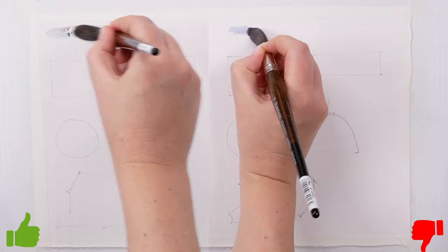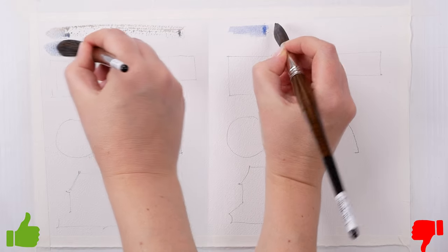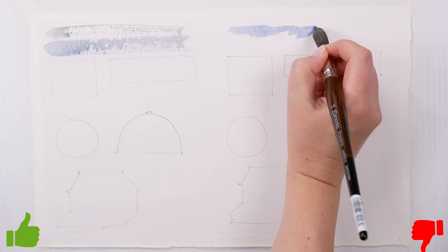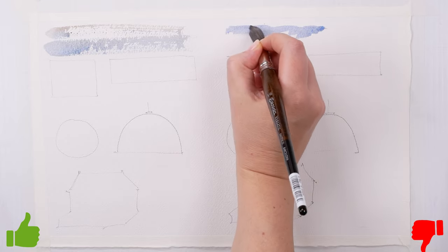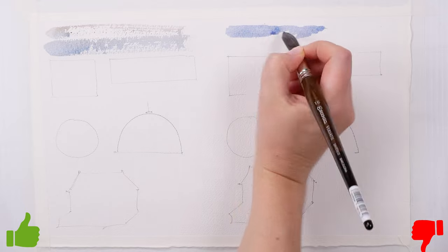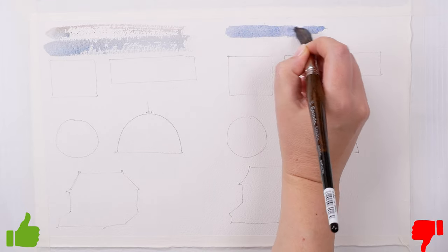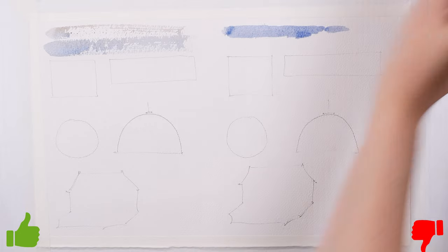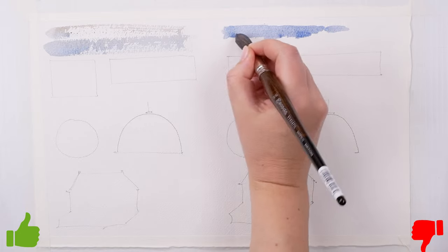To do a good brushstroke, you need to hold your brush above the metal holder with a relaxed grip. Put your brush on the paper and move it quickly. Try to cover as much ground as possible in one stroke. Don't worry if the line is not perfect and there are skipped white bits — you more than often need them for a good-looking wash.